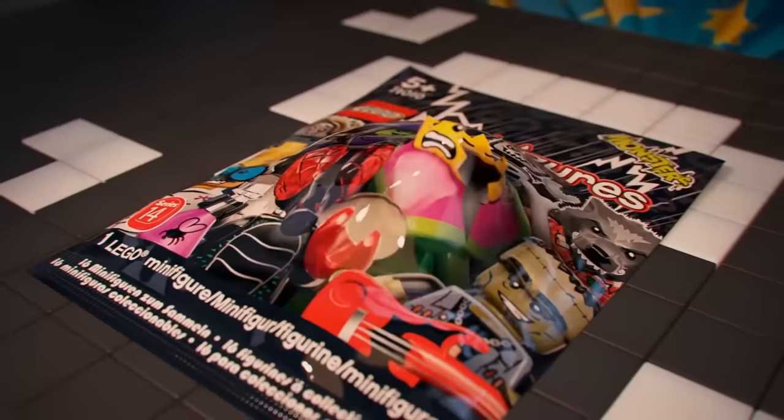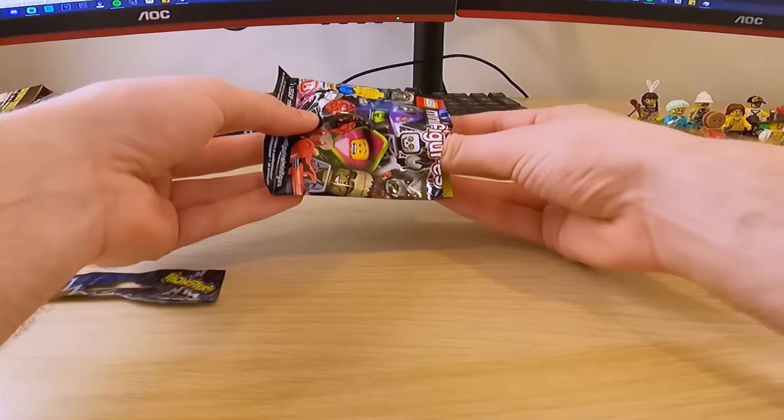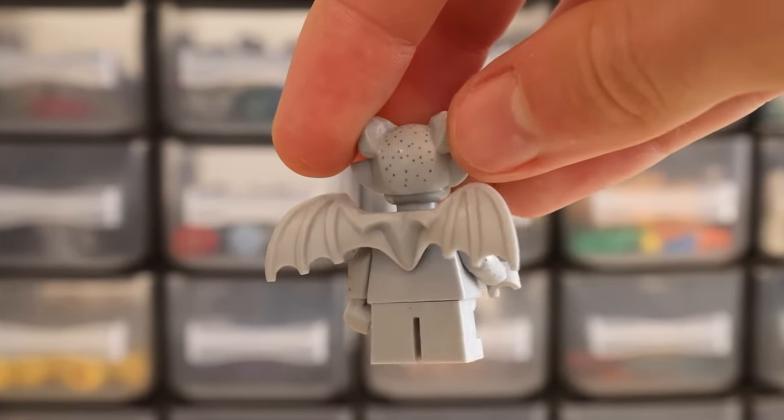Now we've got a special series — Lego Monsters. I'm actually very excited for this. What are we going to get? Oh yes, dude — a gargoyle! Are you kidding me? This is such a sick minifigure, man. Can we just, everybody — if you're watching this, just take a moment. Just clap your hands. Thank you.